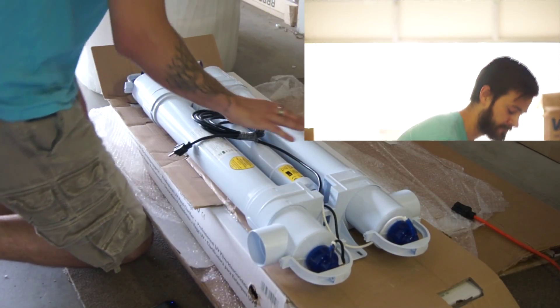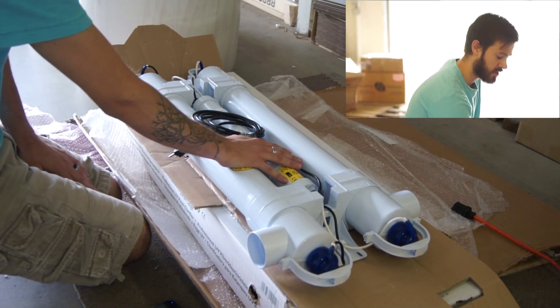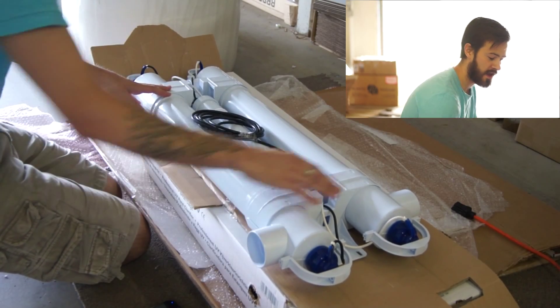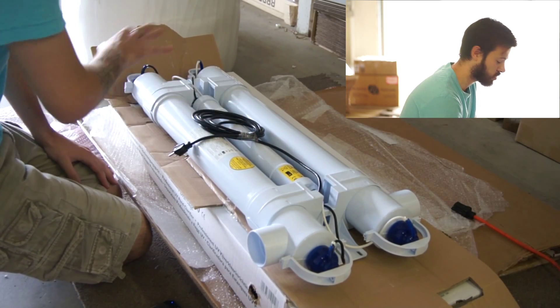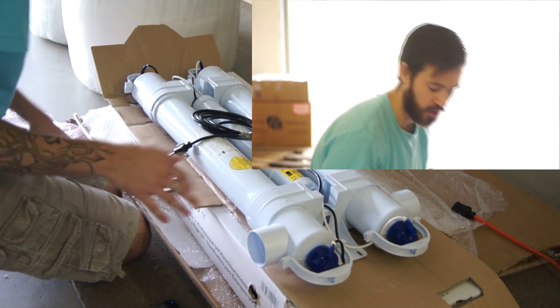We just want to go over what you guys will get in your package. This is the sterilizer clarifier right here. You have two water chambers, one and two. You have an inlet and outlet — they are universal, they can go either way. In the middle you're going to have a ballast that controls the whole unit, and then your end caps that go onto your UV bulb.